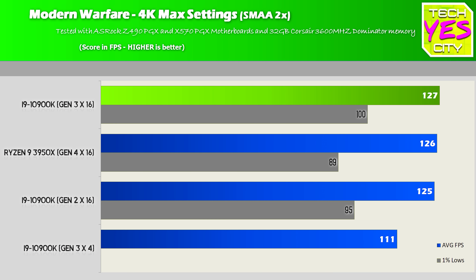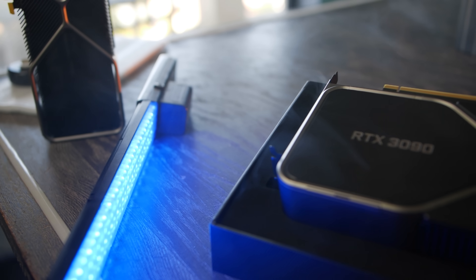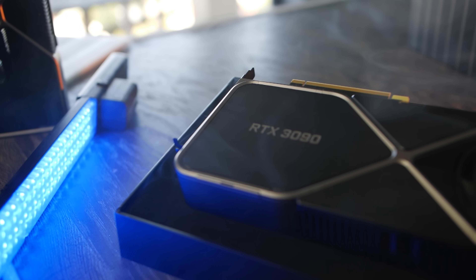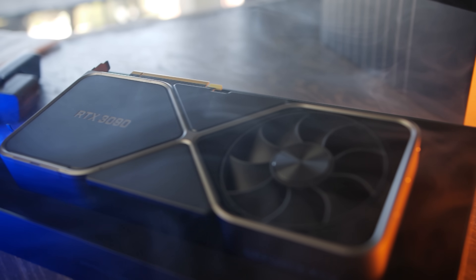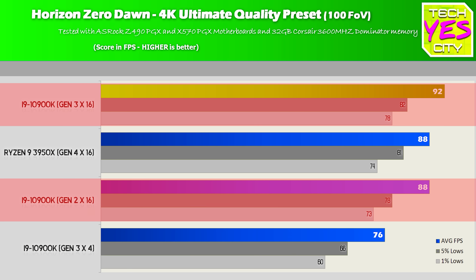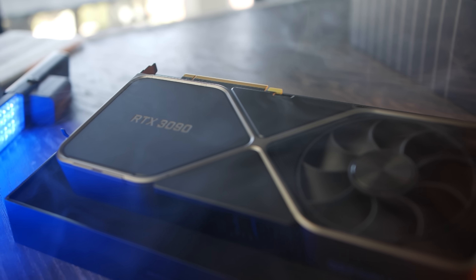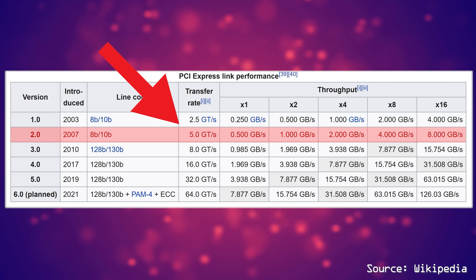Testing at 1080p showed an identical trend to the 4K results across all games. So basically, summing it up, Gen 2 X16 is more than enough for even an overclocked RTX 3090 in 2020. Though you may have noticed that Gen 3 X16 on the Intel side was beating Gen 2 X16 by slightly better margins in all titles. This comes down to polling rates — the difference between 5 GHz and 8 GHz is a 60% increase, so the CPU polls the GPU shader faster, giving that slight FPS increase.